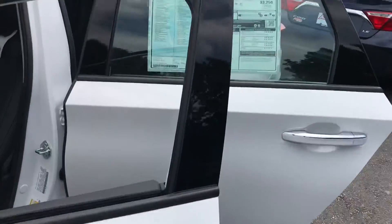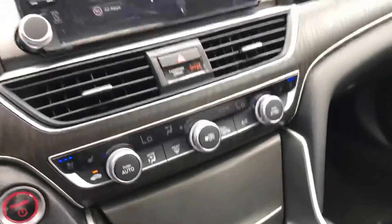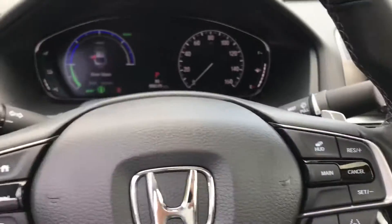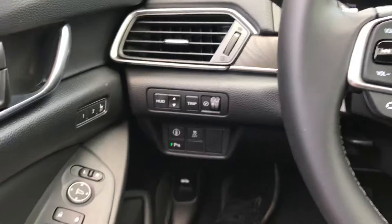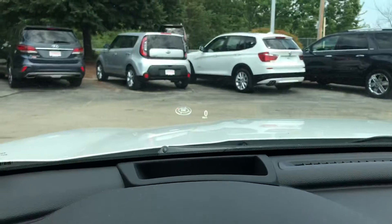Coming to the front interior, you do have leather-wrapped seating all the way around. It's a nice wood finish going around the dash. Starting from left to right, on the left-hand side you've got your heads-up display, which you can see right over there.